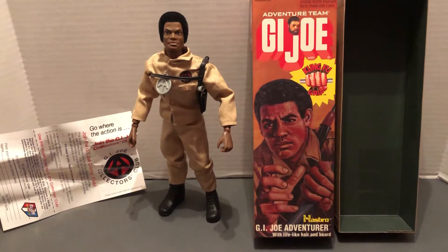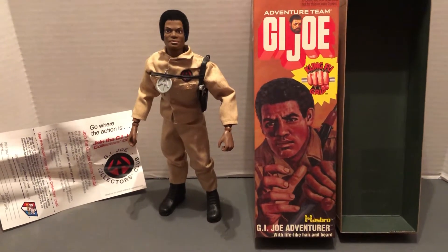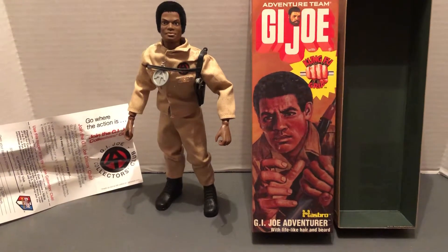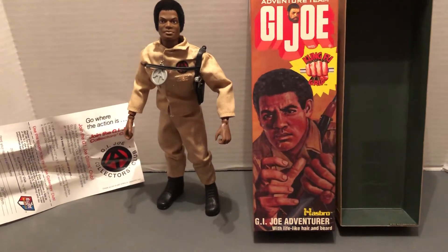Hello and welcome to More Awesome Collection, classic toys. We're going to look at G.I. Joe Adventurer, Kung Fu Grip version.